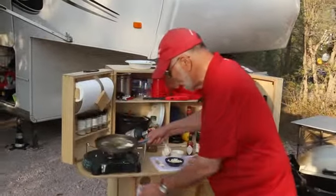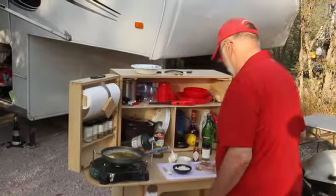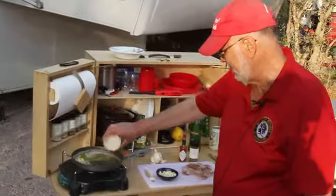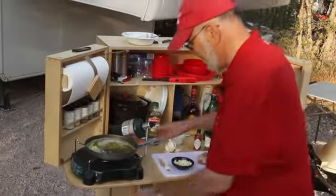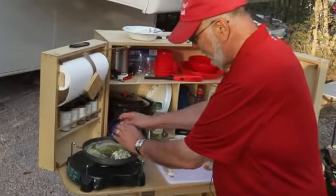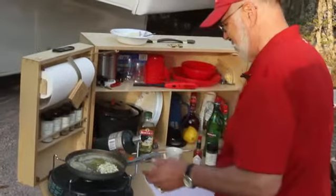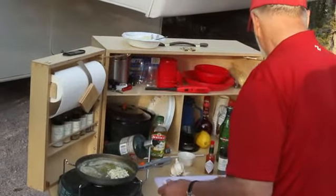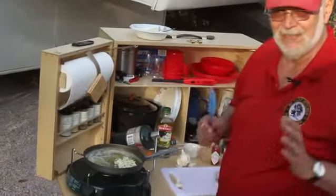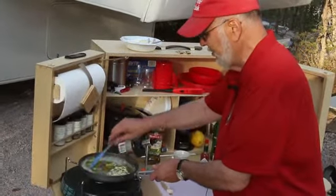We turn the heat up slightly, get that going, and then add the juice of about one lemon. We may add a little bit more in a minute as it starts to cook. Then we add our garlic — there are four cloves of garlic in here. If you're making a big batch, put in a lot more, because one of the keys to this dish is a very rich garlic and rich butter and olive oil flavor.